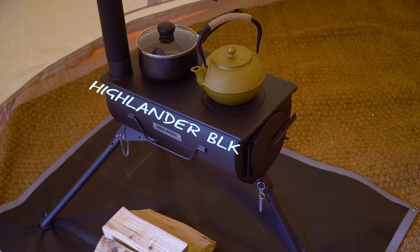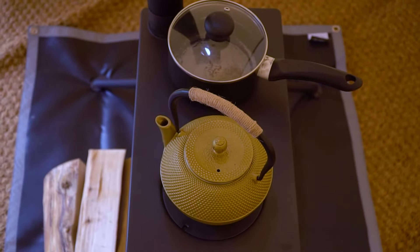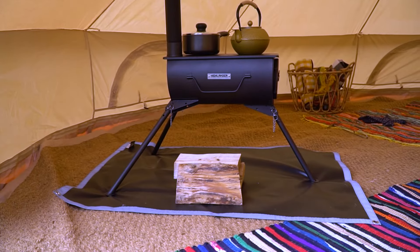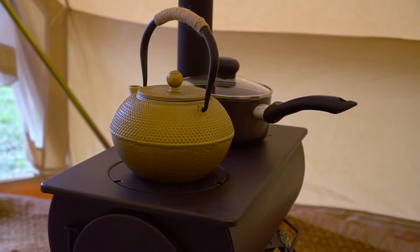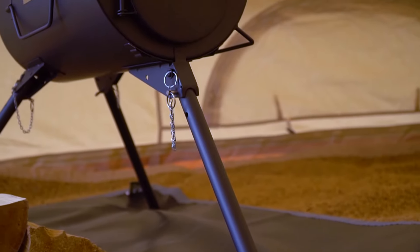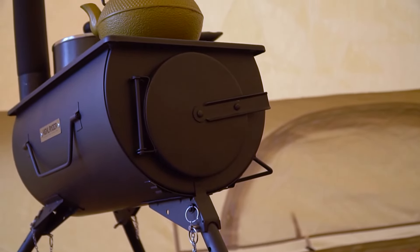Starting off with the Highlander BLK, in all black it's a very stylish traditional looking stove, pumping out 3.5 kilowatts of heat when it's fully lit. The long legs mean it's the perfect height to cook food or boil water on top of. The steel is 1.2mm thick and it comes with a 60mm flue pump. I bet you can picture you and your friends sitting around it, drinking a hot brew already.